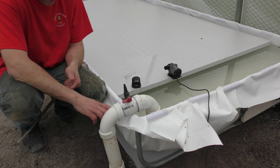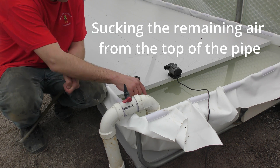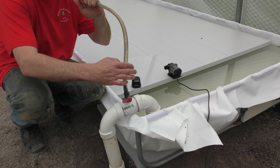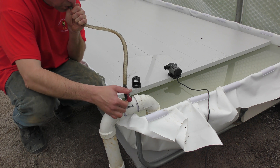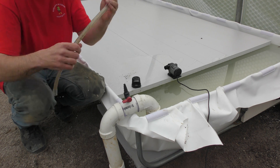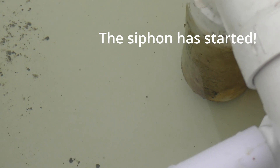Now that most of the water is up to here, it's very difficult to finish priming because it comes out the other end. So the easiest way to do that is stick a hose on it and suck the air out to start it right up. It's probably hard to see on camera, but there's some debris coming through that siphon now.